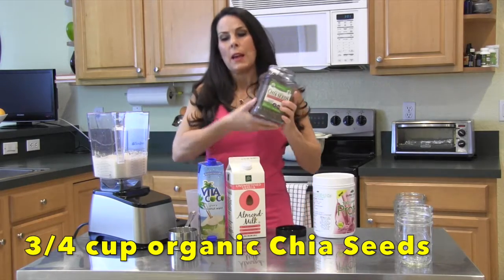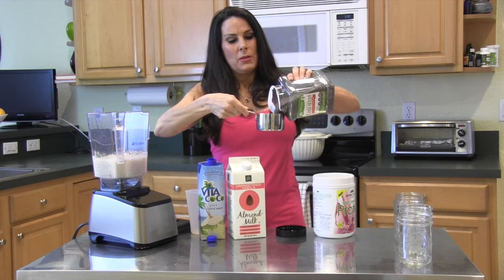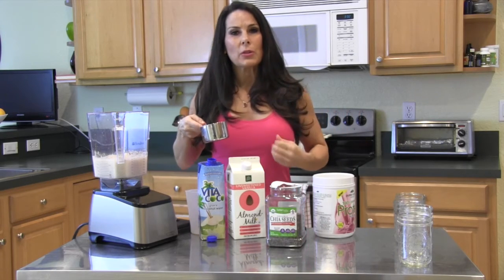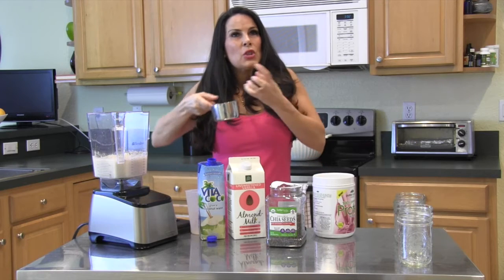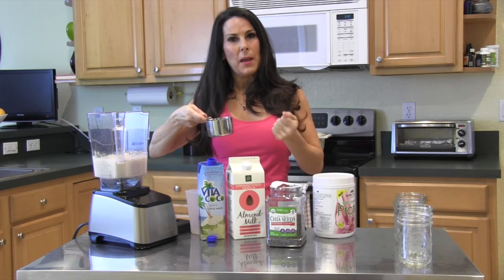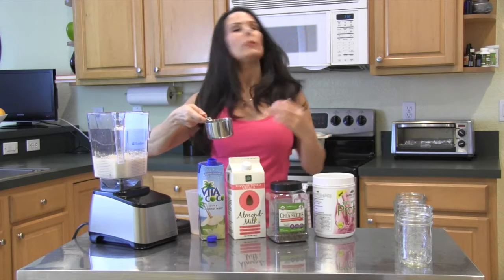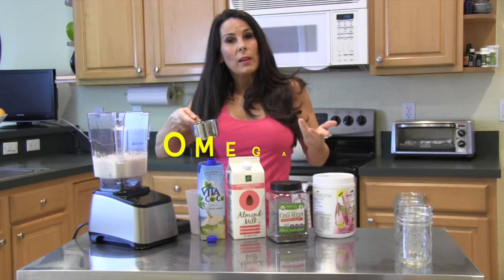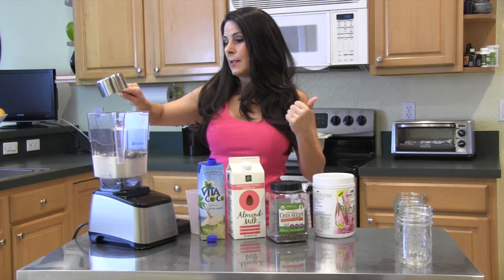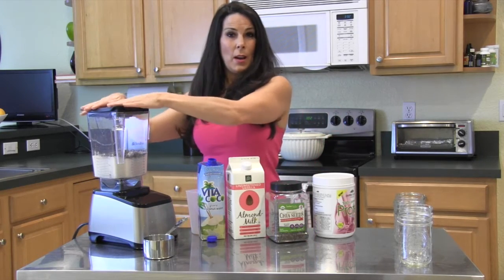Now we're going to take some organic chia seeds and measure out about three quarters of a cup. Chia seeds are so good for you — they soak up all this liquid, puff up, and make a nice pudding base. They have great healthy natural oils in them. Let's pour that in.